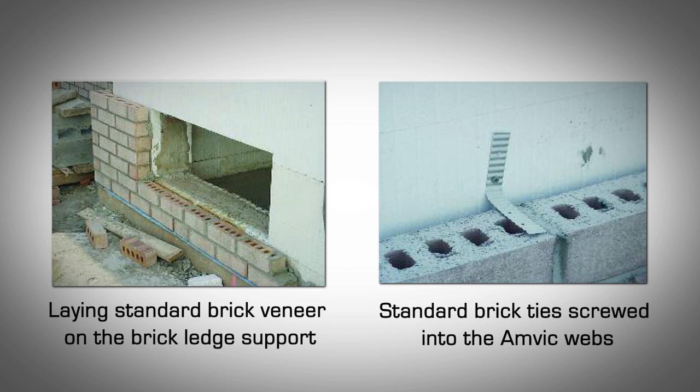Installing standard brick veneer. Whether you've used the AMVIC brick ledge forms or custom-made forms, standard brick veneer can be installed in the same manner as regular construction bearing on the ledge support. Follow building code requirements for typical flashing details with drip edge and minimum airspace. Standard brick ties are screwed into the AMVIC webs. Horizontal and vertical spacing of the brick ties are to be determined by the engineering requirements.